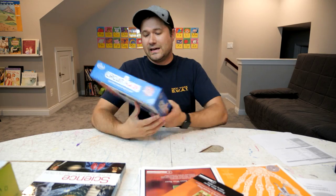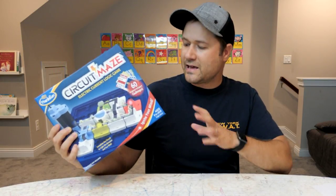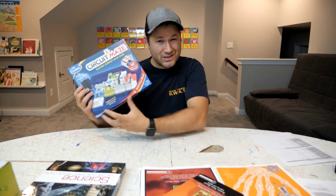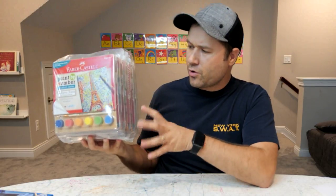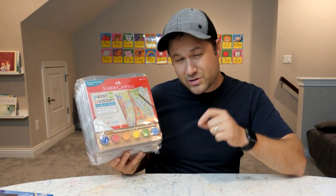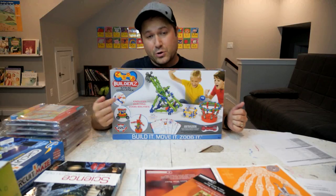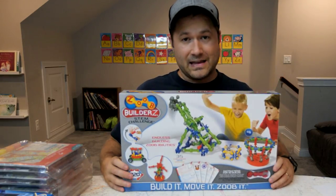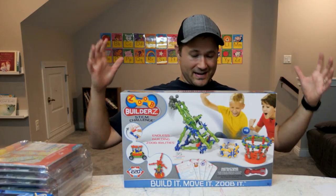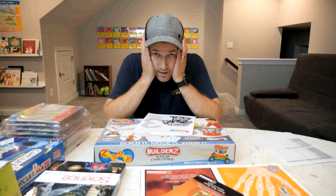Because Timberdoodle focuses so much on critical thinking, they include some other things like Circuit Maze — the kids are really looking forward to learning about circuitry and logic. They also include paint by numbers — there are eight of them, so four for Hannah and four for Zeke — which helps with fine motor skills, attention to detail, and creating something cool. And then they include a STEM challenge called Zoob Builder, which is going to be a lot of fun. I'm probably going to have fun building with it myself.